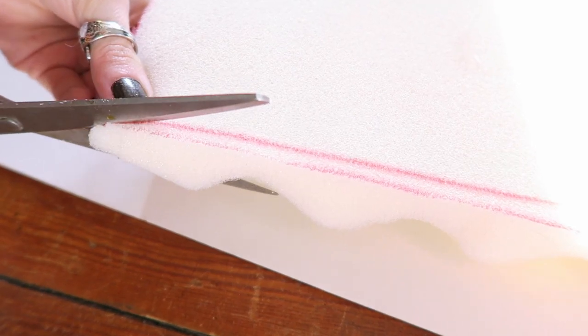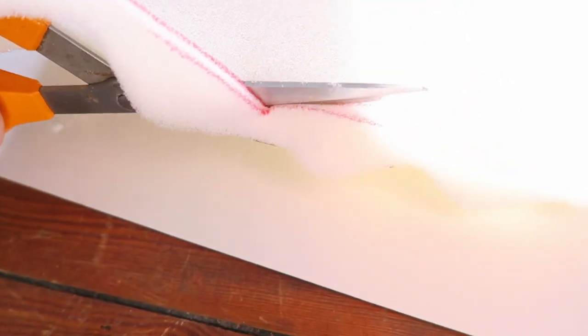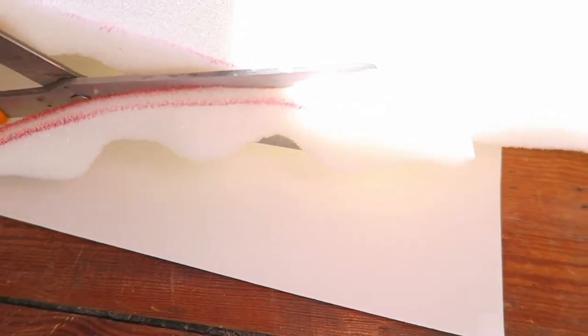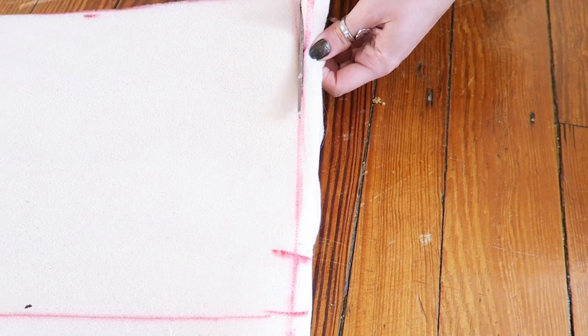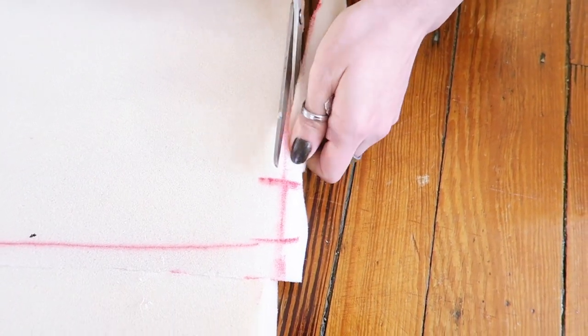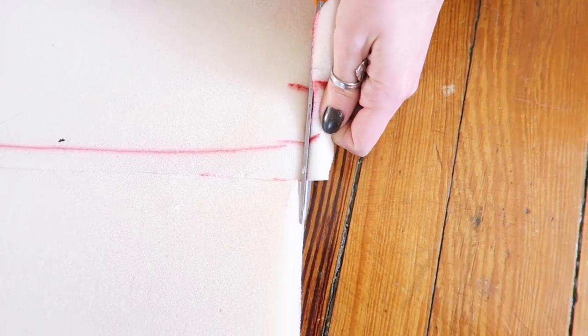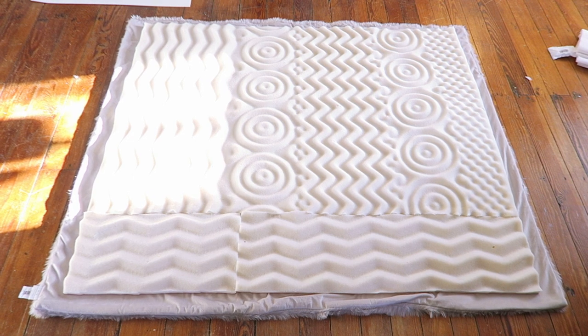After gluing the mattress topper together, I made sure to trim away any misshapen or uneven edges. The unified mattress topper should look like this.